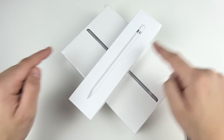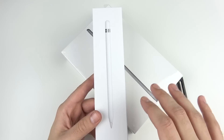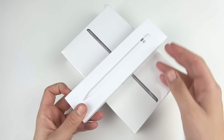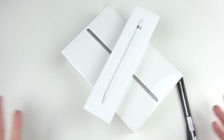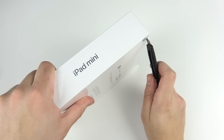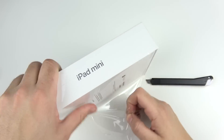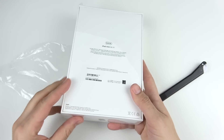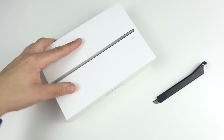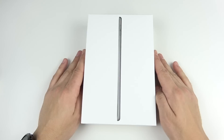That little symbol on the pencil kind of looks like an iPhone X. If you use this, keep in mind you're going to need a case to hold it on, because there's no magnet to attach the Apple Pencil. Now this is interesting because I've actually never unboxed or even covered an iPad mini in the history of this channel.